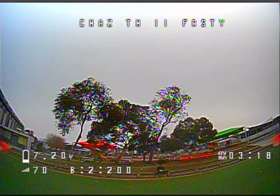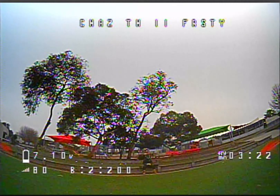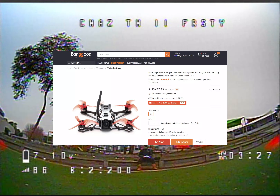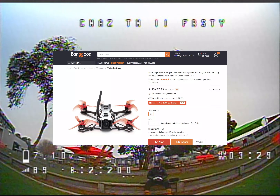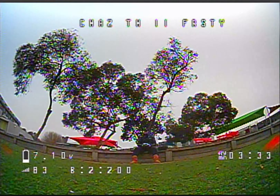It comes in a nice handy case, which I'll show you. It's a really good quad. Currently in Australia, shipped out of Banggood, it's probably about $230 Australian, which is really good value for money, I think, for a setup like this — pretty much bind and fly, ready to go.